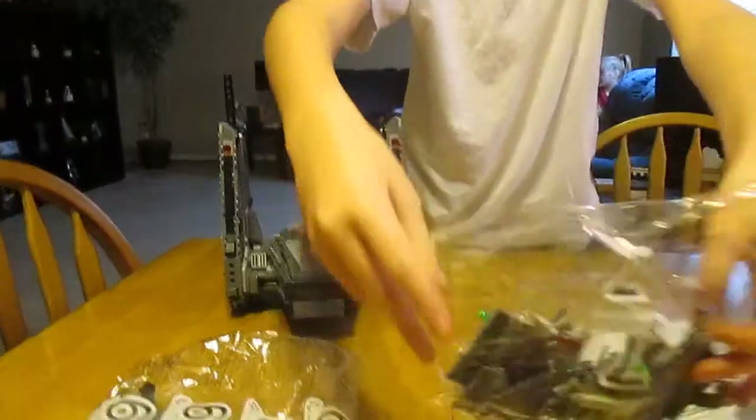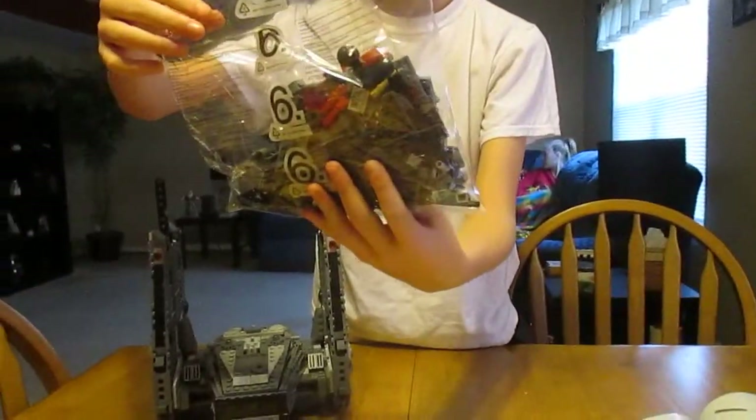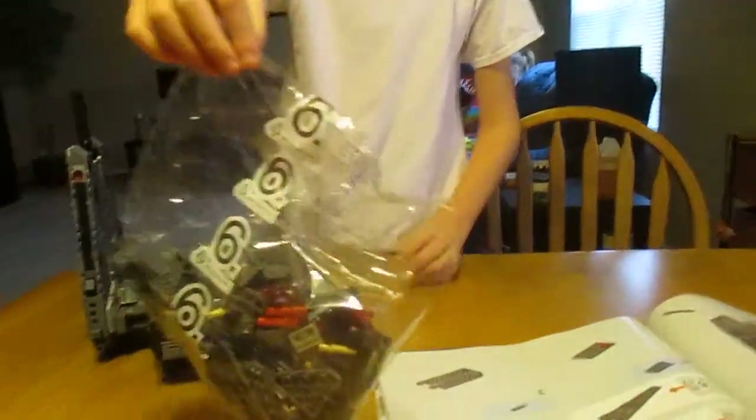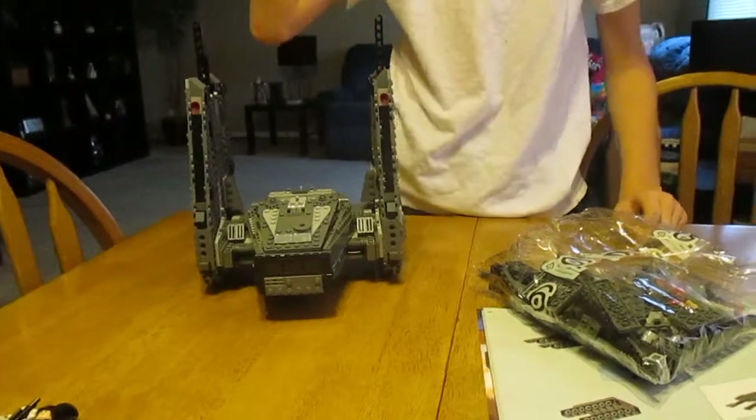I almost said imperial. I'm on bag six, which does actually have a lot of pieces. You're probably going to have to do it twice — I probably have to do it twice. So you have to redo the wings.